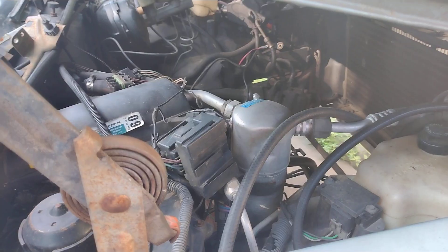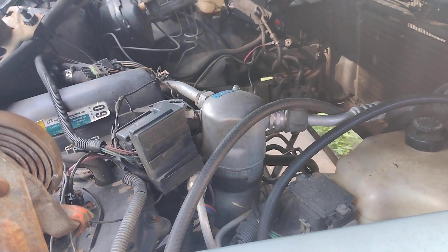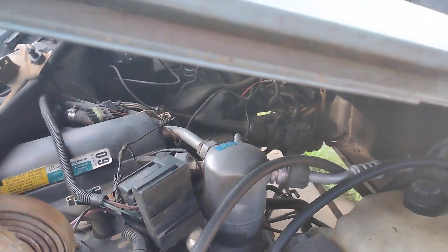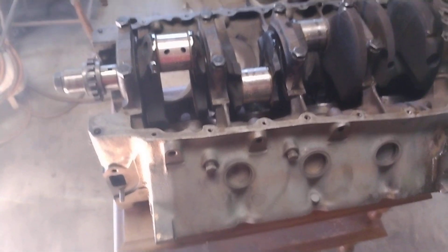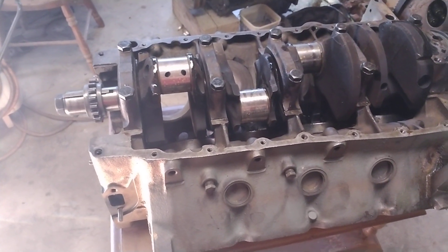Let's talk about the Oldsmobile. As you can see, the motor is already taken out. It sure is. And we have replaced the main bearings.